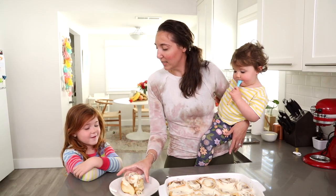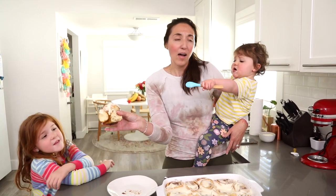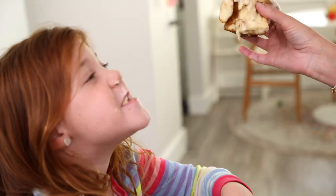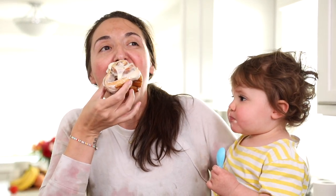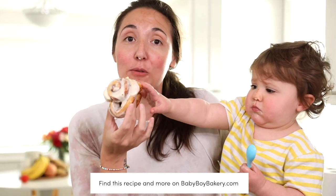We're just going to use our hands! Look how squishy and delicious this looks. Do you want the first bite? Is it good? Oh that's good! Oh yeah, that is the business right there. You can find this recipe and more on babyboybakery.com — I highly recommend this recipe!